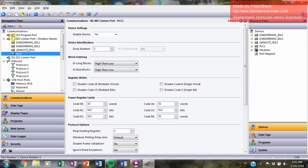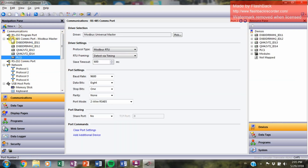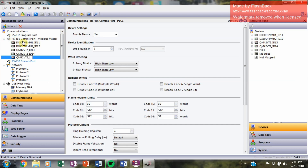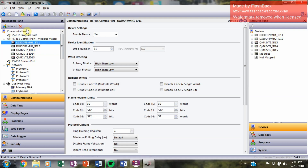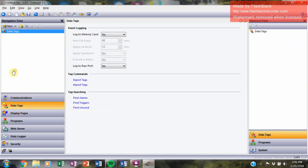Let's add device number 14 — QM42VD2 underscore ID14 — and give that drop number 14 as well. Our final device is number 15, QM42VD2 underscore ID15, with drop number 15. So to recap: slave IDs one through ten are reserved for Banner radios; we start at 11 for the gateway, 12 for the node, and 13 through 15 for the three vibration sensors in parallel. That's the comm support setup complete.